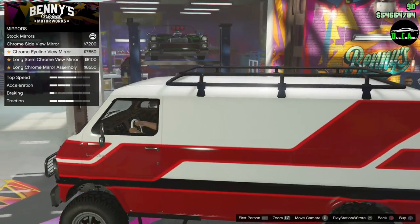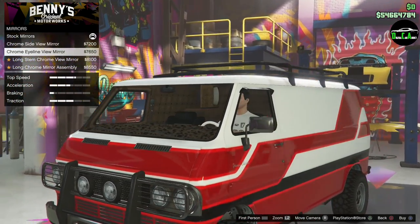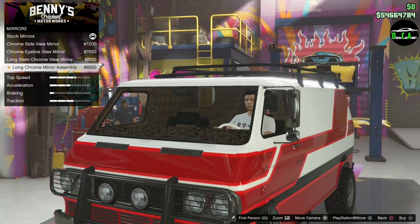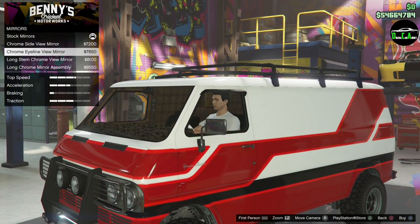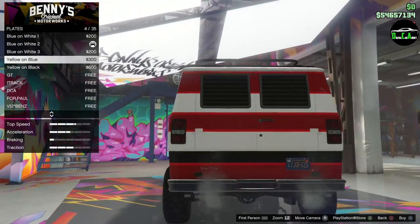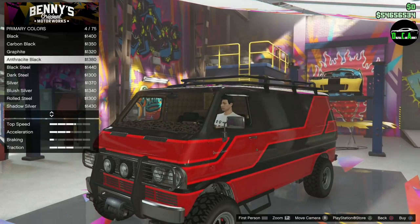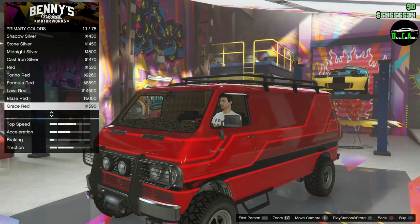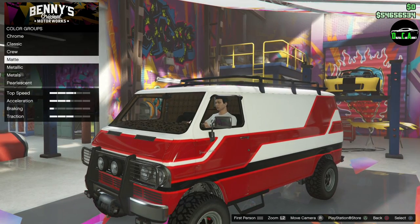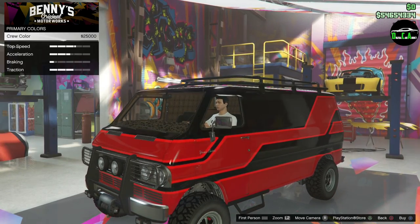Mirror options include one with a little rain shield above it, and a long chrome semi-truck style mirror. Then there's a chrome eyeline option. For the respray, going with Crew Black — it's a darker version of the normal black and looks pretty good on this vehicle.